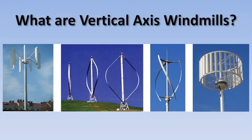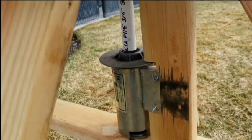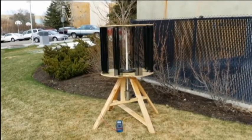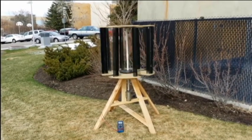We decided our design would be much easier to use a vertical axis windmill. A vertical axis windmill is different than a horizontal windmill — the ones we typically see. A vertical axis windmill is a little bit more bird friendly, though it is a little bit more inefficient to use than the horizontal windmills.